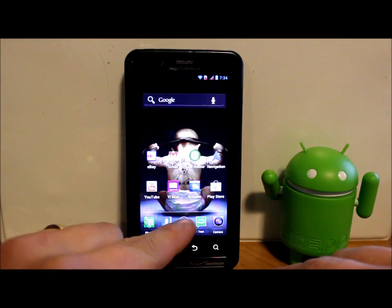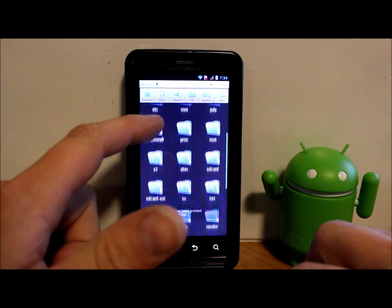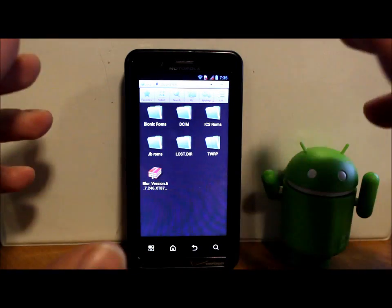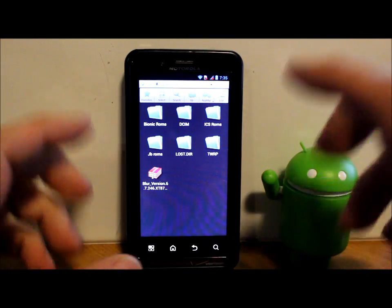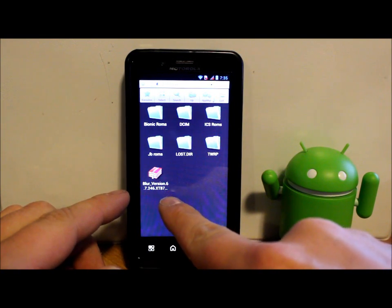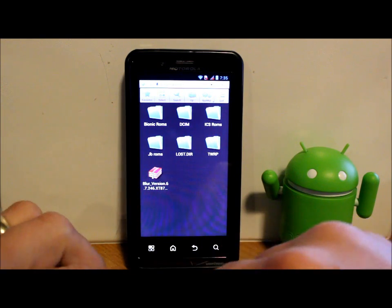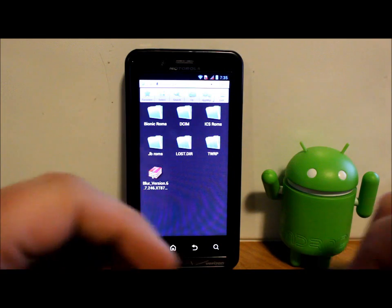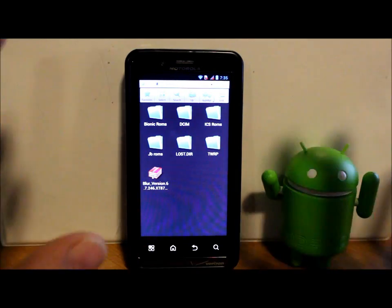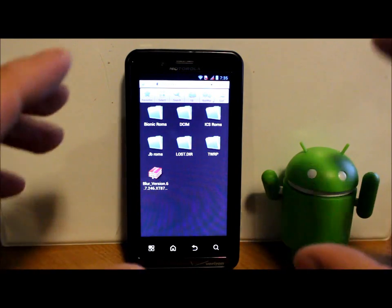You're going to want to download a file and put it on your external SD card. I'm using an app called ES File Browser which lets me see my internal and external storage. The file is labeled with the system version you're coming from — 6.7.246. They always label the update with what you're coming from, not what you're going to. So it won't be called the Jelly Bean version; it'll be labeled the Ice Cream Sandwich version, but it is the Jelly Bean update. This file must be on the external SD card — if it's on internal storage you cannot manually update.